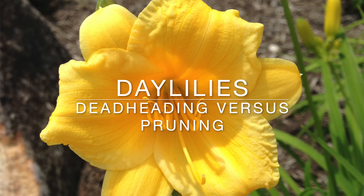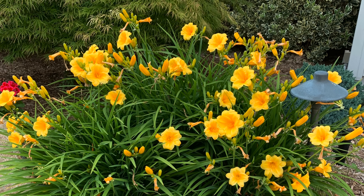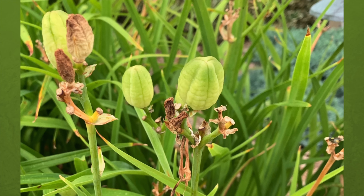This video explains the difference between deadheading daylilies and pruning daylilies. I'm Laura from Garden Sanity, and learning how to deadhead daylilies, especially reblooming varieties, can help prevent dealing with those dreaded seed pods during the blooming season.